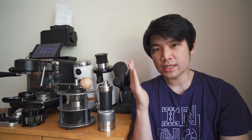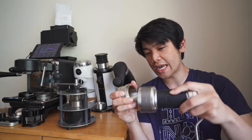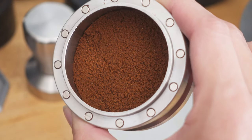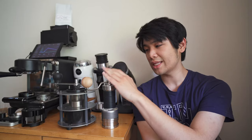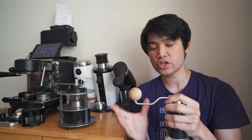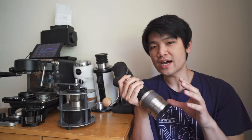What is also amazing about the Flux is the retention — you're only getting about 0.1 to 0.2 grams of retention. There's a little bit of coffee retained inside, but the grounds are so easy to work with and there's no static. Even out of the Niche, the grounds get a little compacted because of static, but you don't have that problem with the Flux. The usability of this grinder is top notch considering it's a hand grinder.